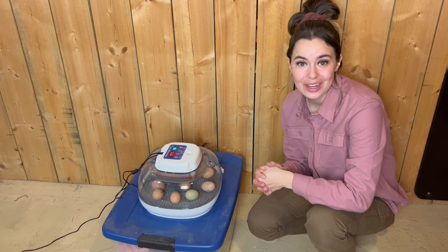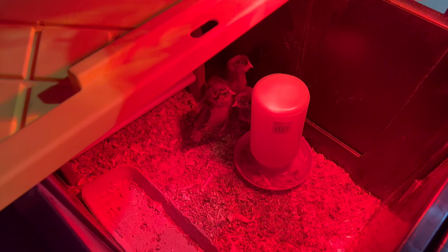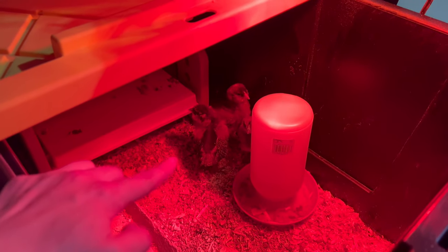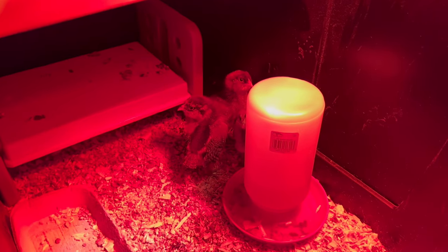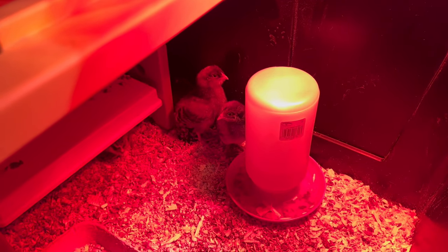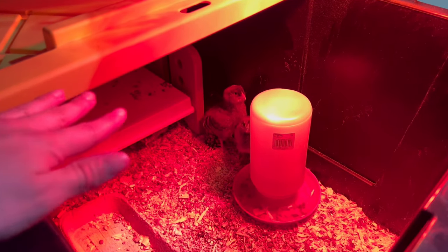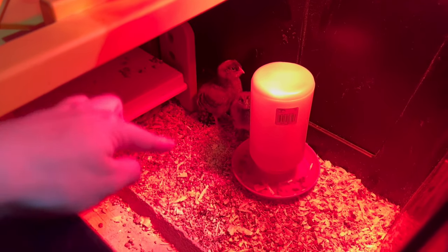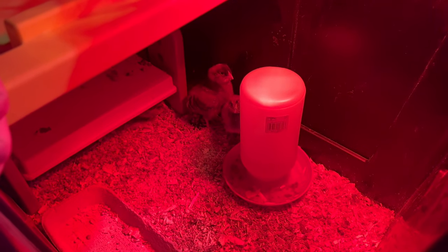In the meantime while we wait for the eggs to hatch, I got these four little chickies from the farm store — I couldn't help myself. They are so cute and getting so big. I'll be putting the chicks that hatch from the eggs in with them so they can get used to each other and become a little flock. They are quite messy — I've already refilled their food and water today and they are just having the time of their lives.